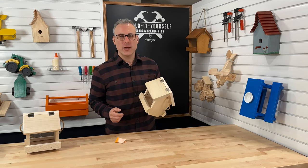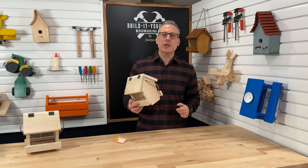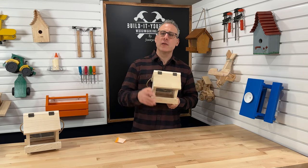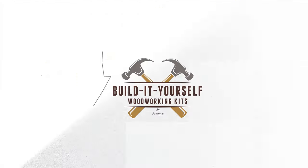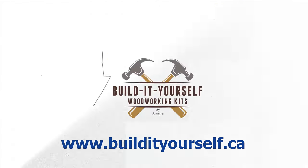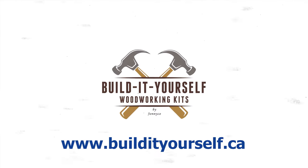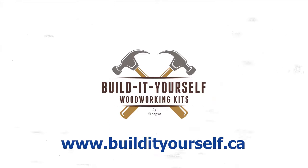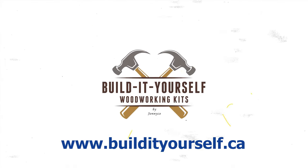The bird feeder looks great. From everyone at Build It Yourself Woodworking, thank you so much for spending time with me to build your kit. If you enjoy building this woodworking kit or know somebody else that would enjoy building one too, please visit us at www.buildityourself.ca to see all of our great kits.